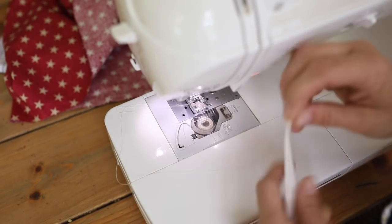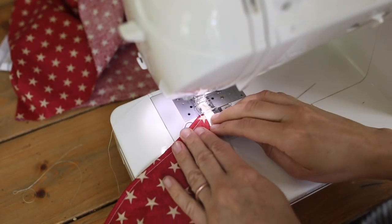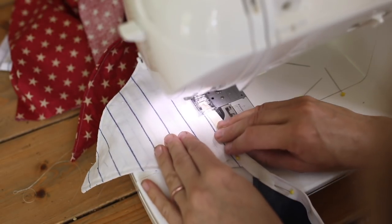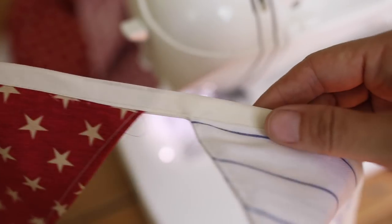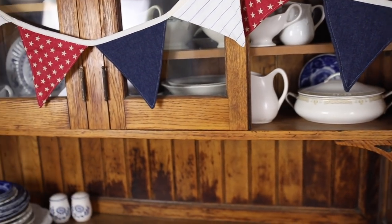To finish off the ends of the bias tape, just fold them under and sew the ends. Space your triangles about an inch apart, and leave about six inches of bias tape on each side for hanging. I was able to fit four triangles of each of my three colors — twelve total — with roughly half-inch spacing between triangles, which used up one full package of bias tape. If you want to follow that exact template you can head over to the blog — one package of bias tape makes a bunting with 12 triangles.